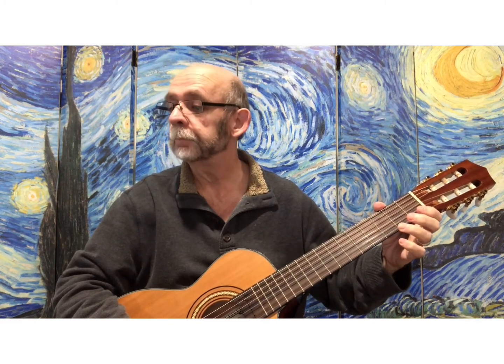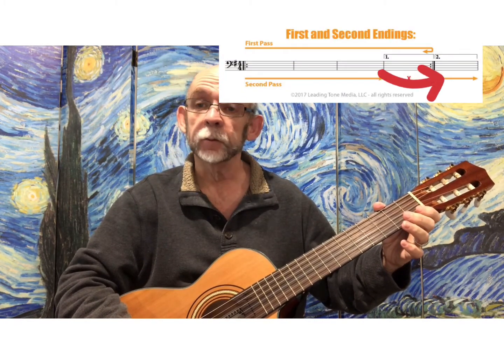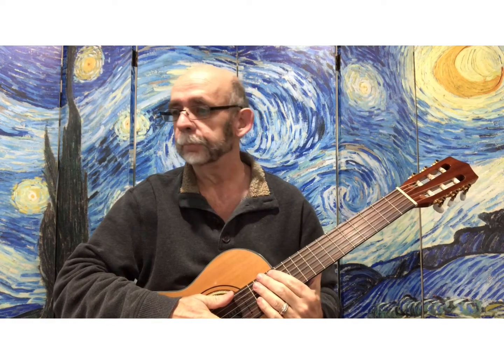The new thing about this song is called first and second endings. When you play the song, you end it this way the first time, but then you go back to the beginning and play again. And now jump over the first ending, because we've done that already, and end it a new way. There's a nice explanation of that in your lesson book — it has arrows and how it all works out. So it simply means that you end it this way the first time, play again, and then jump over that and end it the new way the second time. So here is the chord version of Jingle Bells.